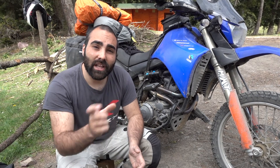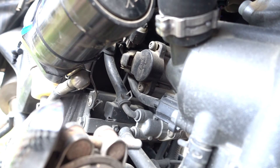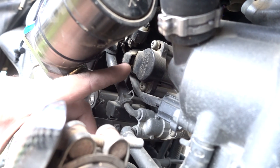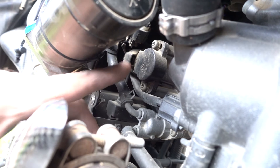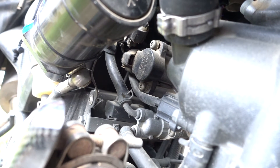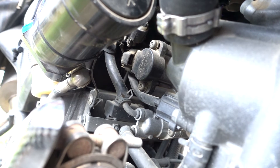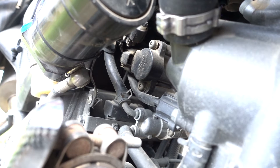First things first: where is the TPS and how can we check if you are within the range of values the manual says are correct? The TPS is this part right here. If you need to adjust the values, just unscrew — ever so slightly — the top screw and the bottom screw, and that will allow you to swivel the sensor up and down, changing the values. By doing so, you can readjust your TPS if you are out of range.